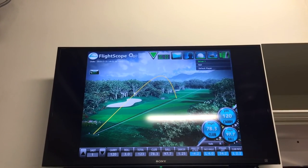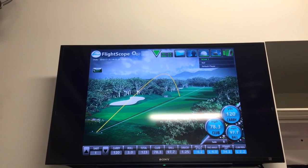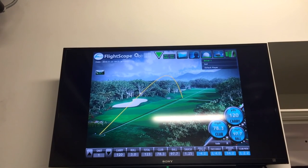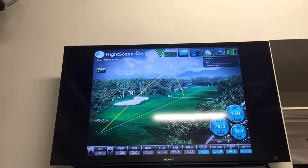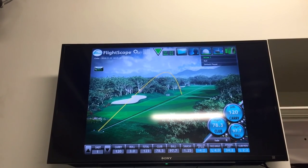I've just hit a shot and you can see all the numbers up there in the top TV. Instead of having to move around a lot with TVs in different spots, we've got everything in the same spot now. It's the most efficient way possible to learn — all the information right in front of us.